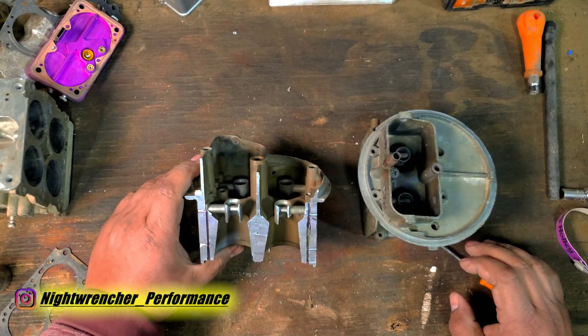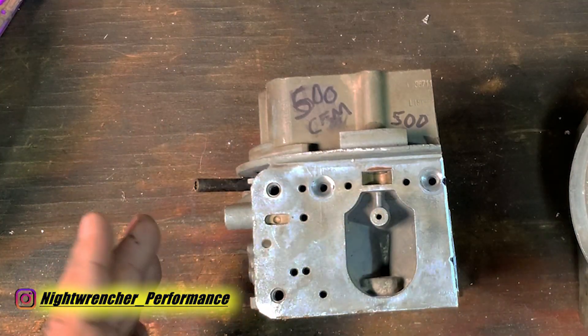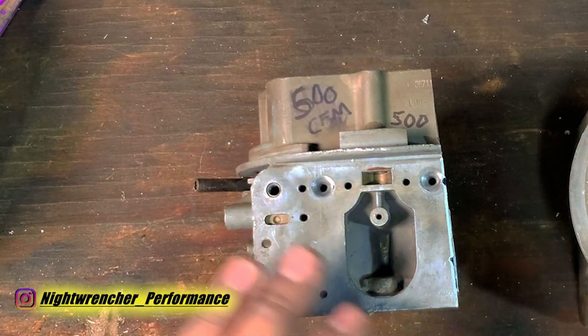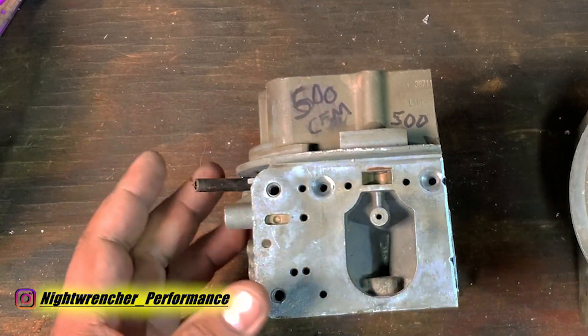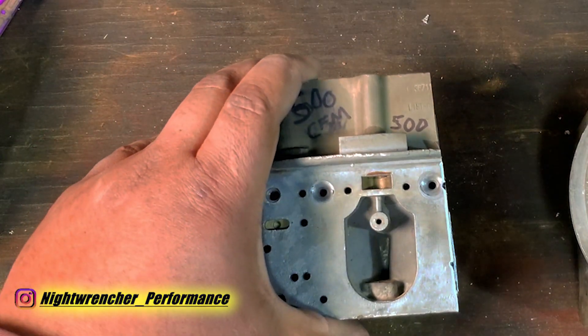This is not actually a 600 CFM carburetor. In a previous video we talked about carburetor sizing in CFM, and once I actually took the measurements and compared it to the Hawley book, we're actually looking at 500 CFM on this one.